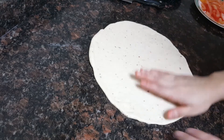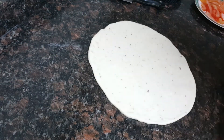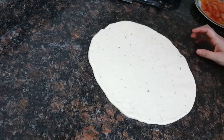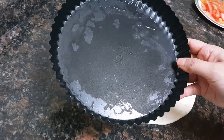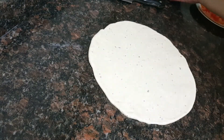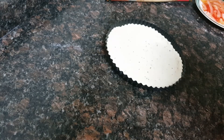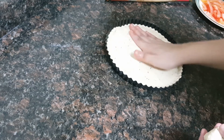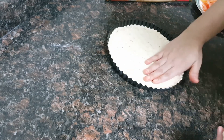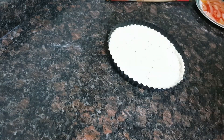While the chicken is getting fried, I have rolled the pizza dough with a rolling pin into a desired shape. I've taken a tart bake tin, greased it with oil, and placed the dough in it. I take out the excess material on the sides, pressing it from all sides. Now we'll put the base — the pizza sauce.